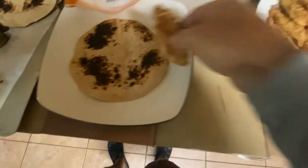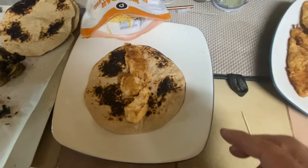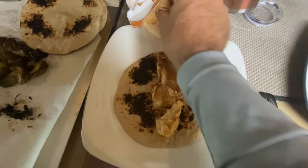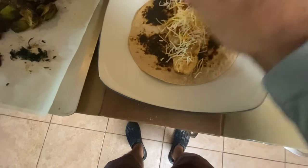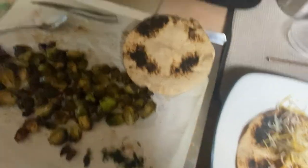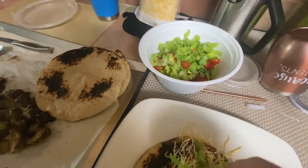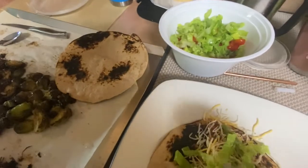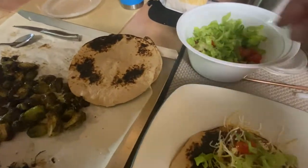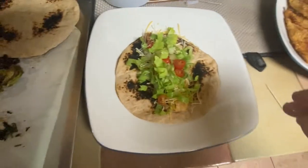So to make your gigantic fish taco you're going to take some fish, throw it in there like so. We're going to take some cheese and put some cheese on there. This is like a traditional taco only with fish. And we have some lettuce and tomato. Boom.